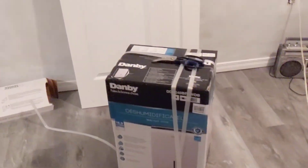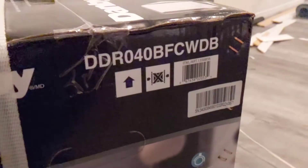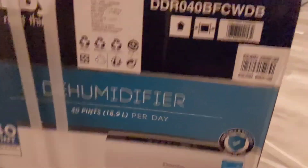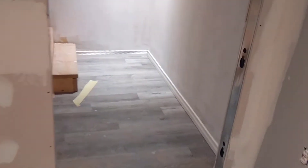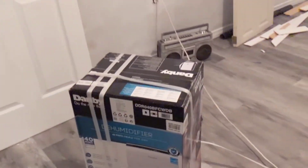This is the Danby dehumidifier — we picked this up at Costco. I hope this comes to the rescue for us because we did a lot of drywall mudding in here and it's not drying because it's so humid right now. It's June 24th or 25th, very humid. We even had the air conditioner on, but you need a dehumidifier. So we're going to take a look at this and see if it comes to the rescue.